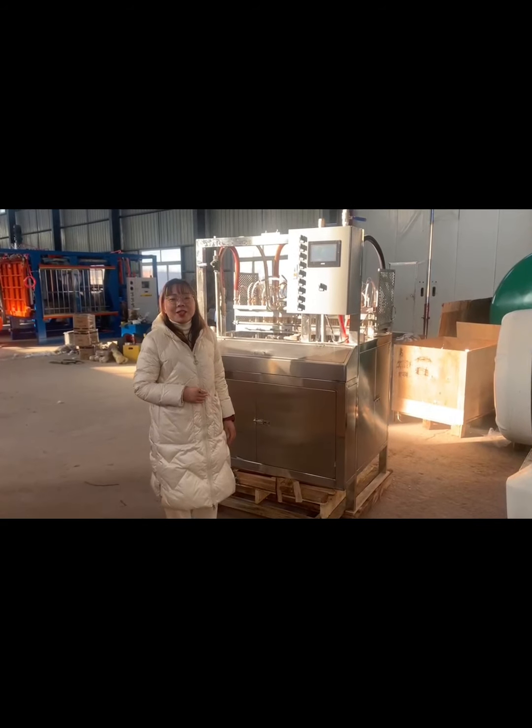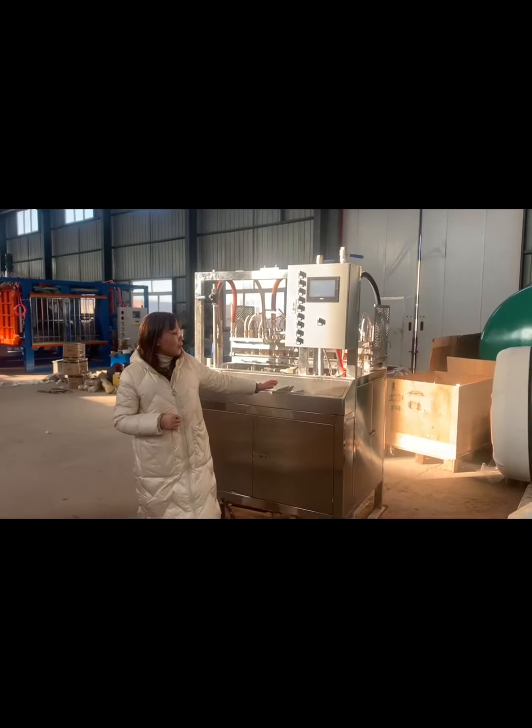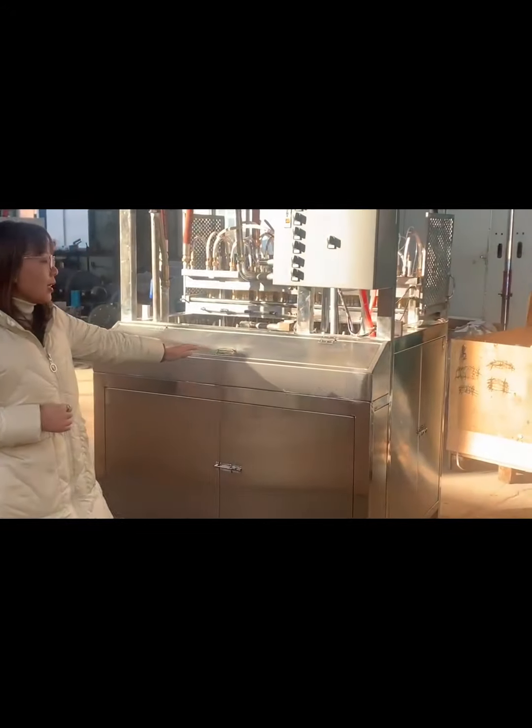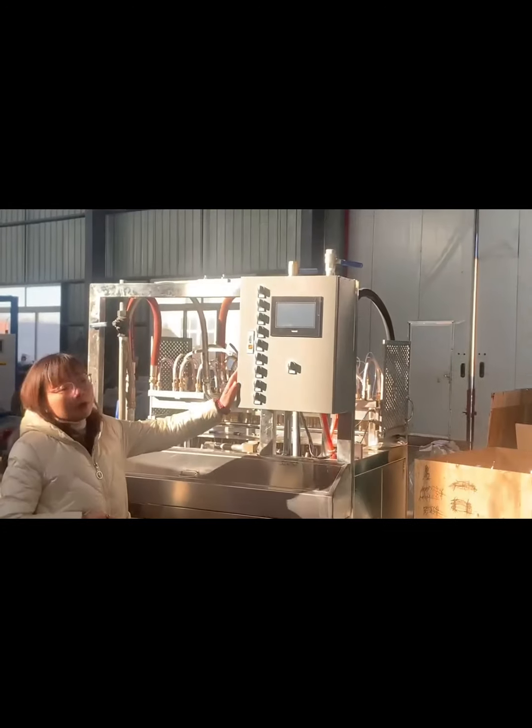Hello everyone, let's introduce our EPS cup molding machine. You can see the full frame — we use 304 stainless steel. And you can check this is our control panel.